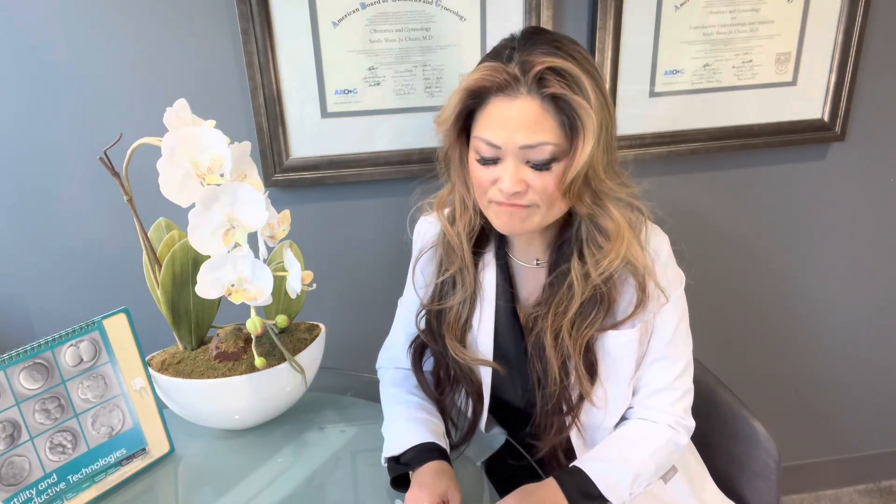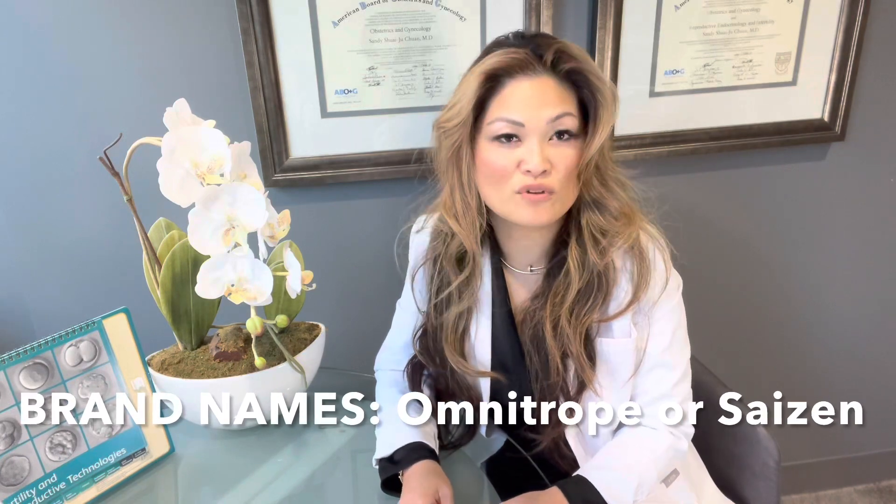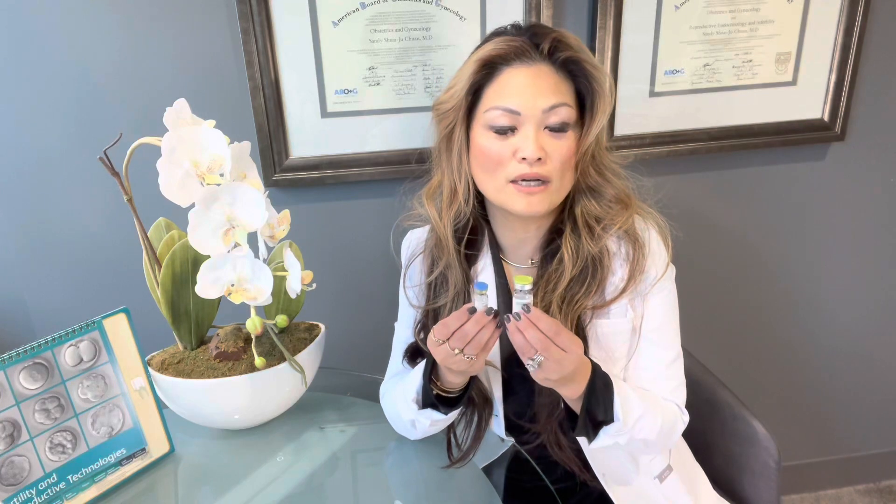Growth hormone comes in many different brands. Depending on the pharmacy and sometimes on cost, you may be dispensed either Sizin or Omnitrope, which are two very common brands, but you may simply hear us refer to it as growth hormone, which is the general name for it. When the growth hormone comes, you're going to usually get it in two vials. One is going to be a vial of just fluid and the other is the powder, which actually contains the medication.